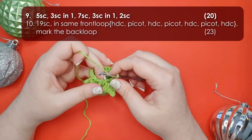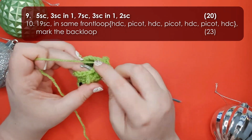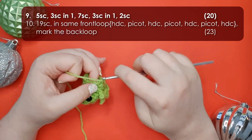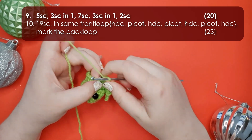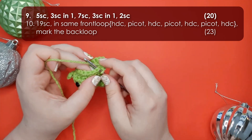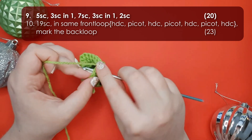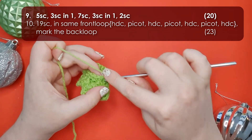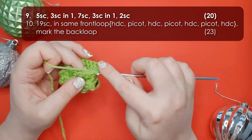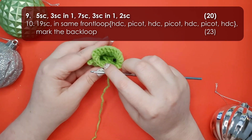Now we continue into row nine. Row nine starts with five single crochet, then work three single crochet all into the same stitch, then seven single crochet along his back, three single crochet all into the same stitch, and two single crochet to finish the round. Pause and check to make sure you have 20 stitches in your round.